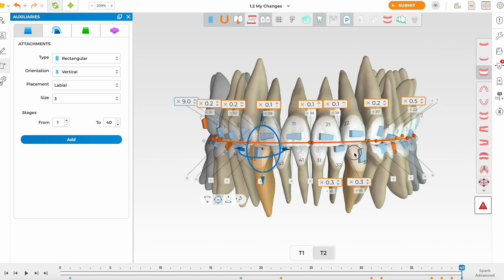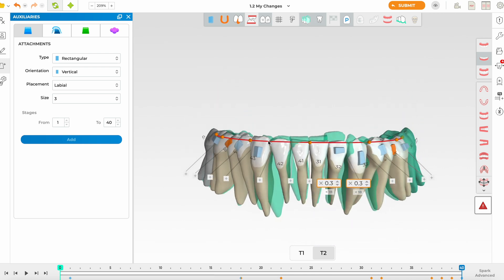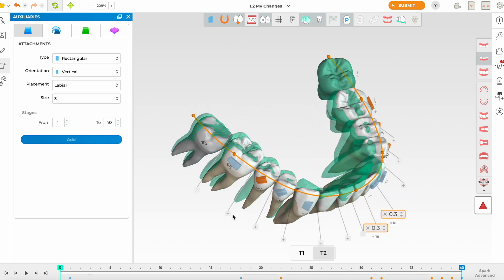The deep bite correction will come mainly from intrusion of the lower incisors. Taking them as a group, the intrusion is mild to moderate — not excessive, so I think it's achievable. I'm also going to slightly extrude the lower molars and premolars, as that will help with deep bite correction.